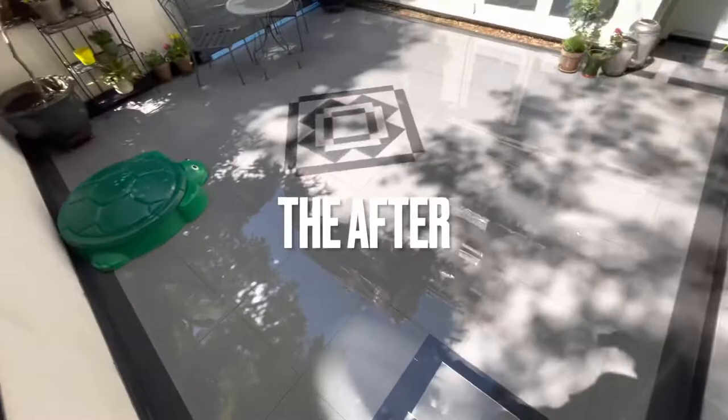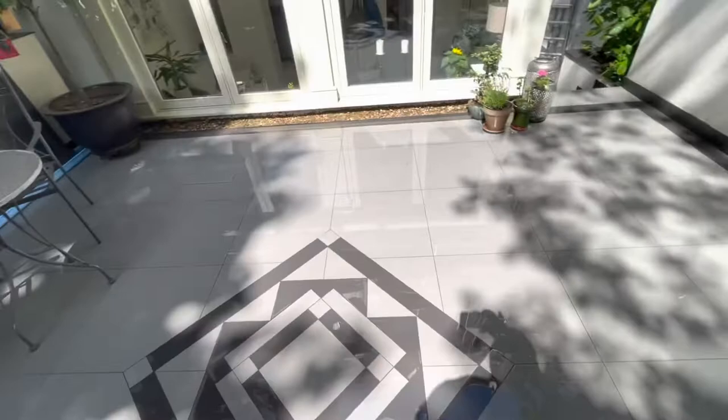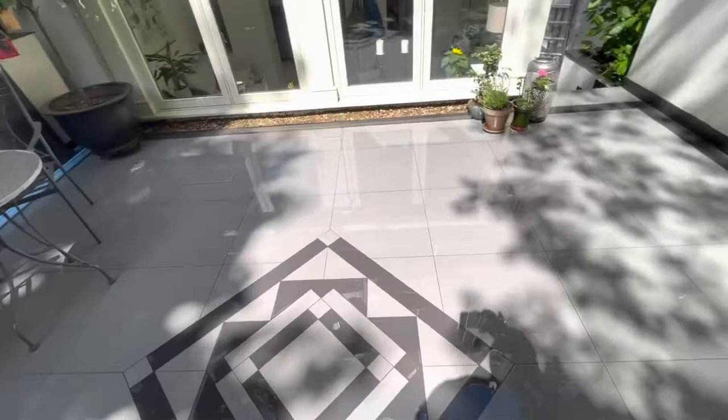Here we are after the clean. We've done the walls — we weren't meant to, but we did a little bit complimentary to get rid of some of the marks. Got rid of the leaves, washed it down, and it now looks a lot better. Before and after — nice and tidy, another jet wash job looking good.